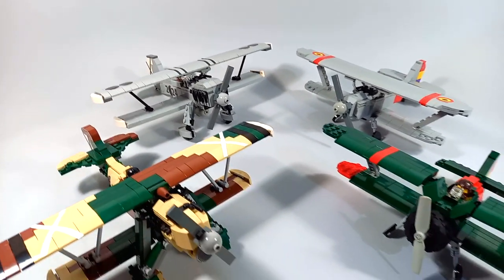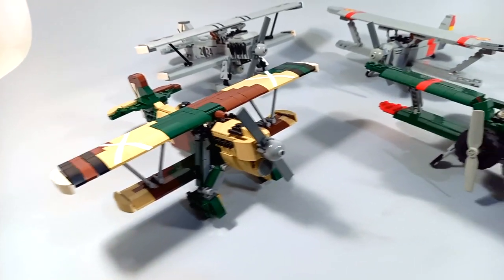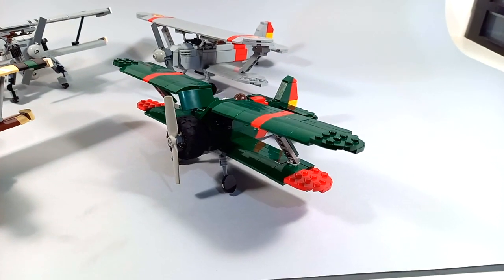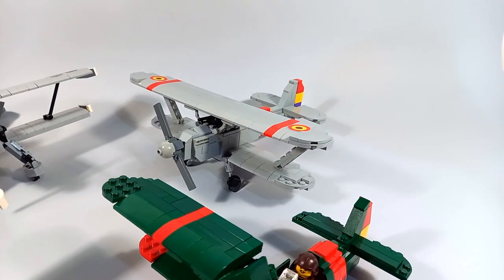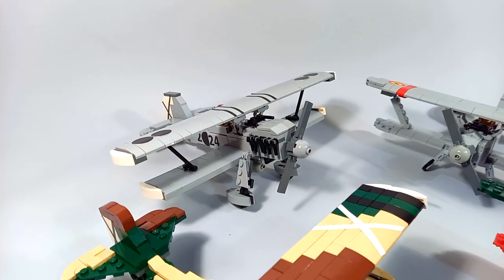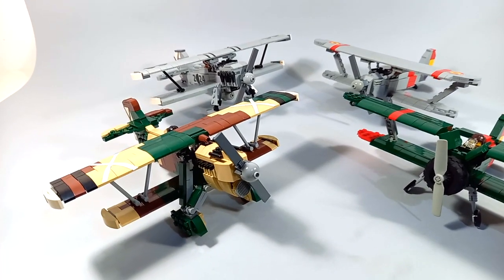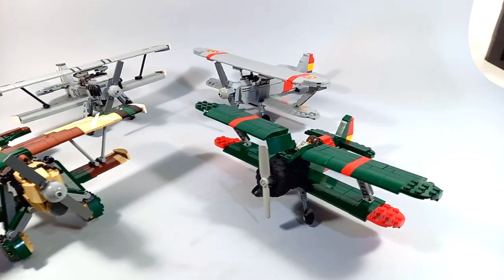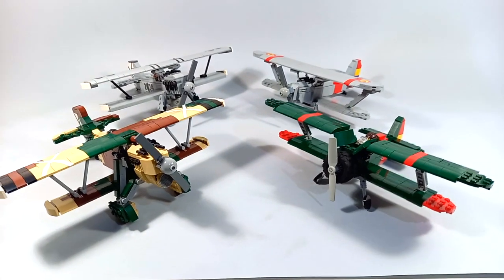So we have four biplanes here. We have the Fiat CR-32 made in Italy, we have the Polikarpov I-15 which was made in the Soviet Union, we have the Hawker Fury made in the United Kingdom, and finally we have the Heinkel HA-51 built in Germany. On the left we have the planes used by the fascists or the nationalists, and on the right side we have the planes used by the republicans, and we'll see each one in detail in a moment.